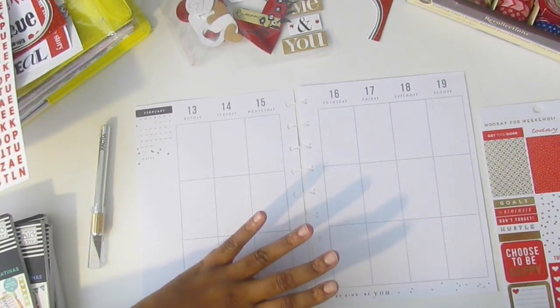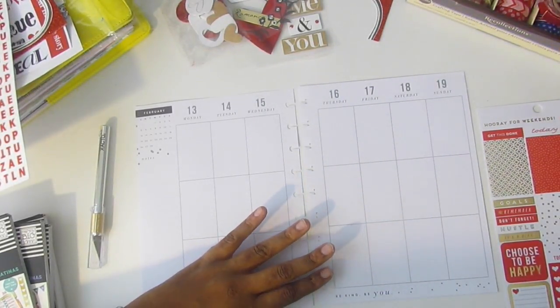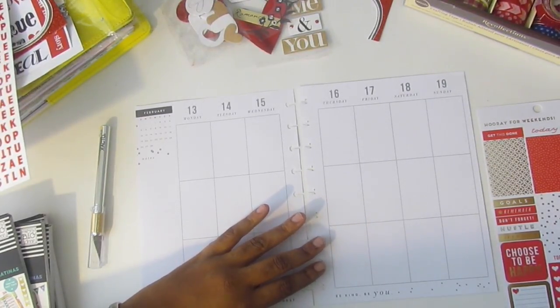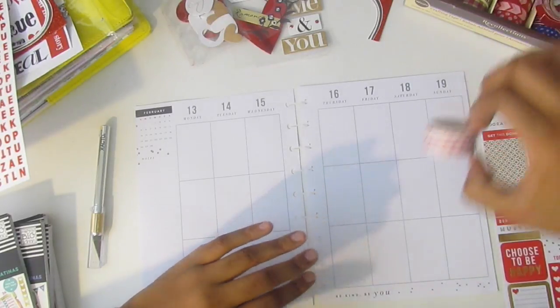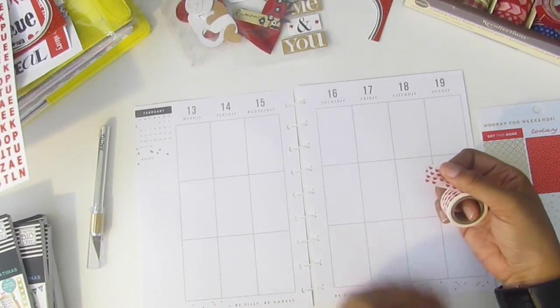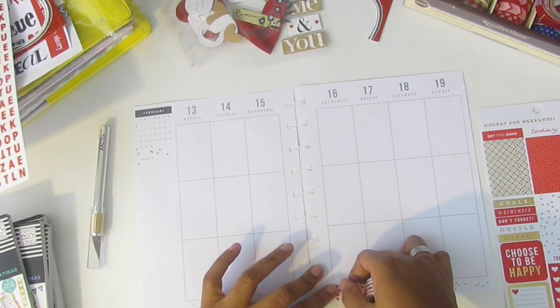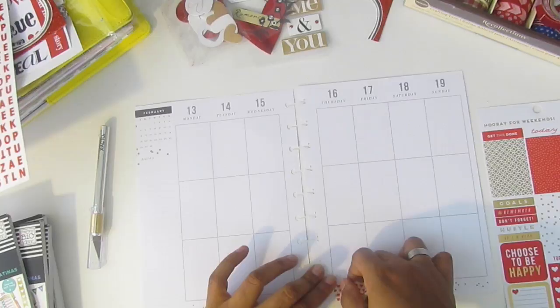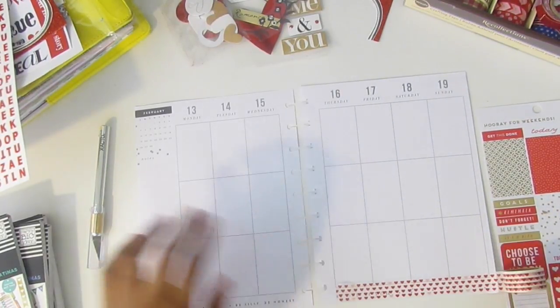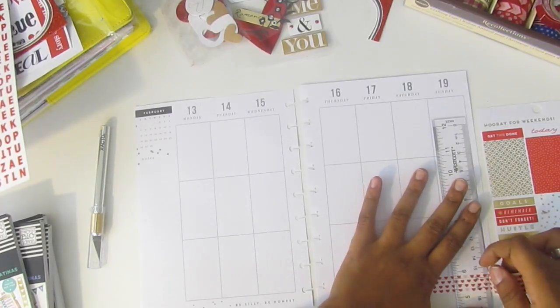Since it's Valentine's, I want to put some Valentine's washi on here. I'm going to use the one with the white background and red hearts with a couple of pinks, and put that across the bottom first. Now I have glitter everywhere, but you can clearly see the hearts.